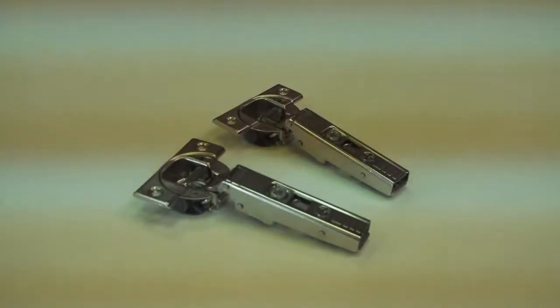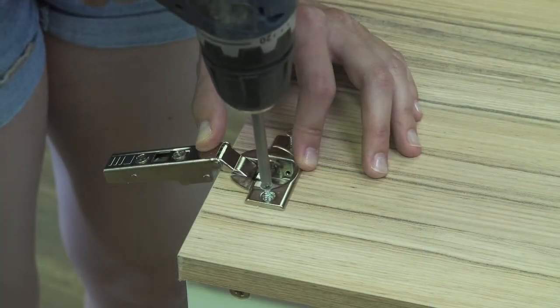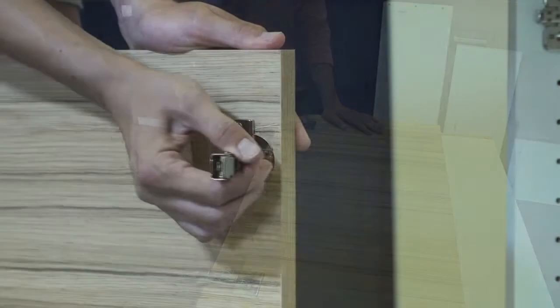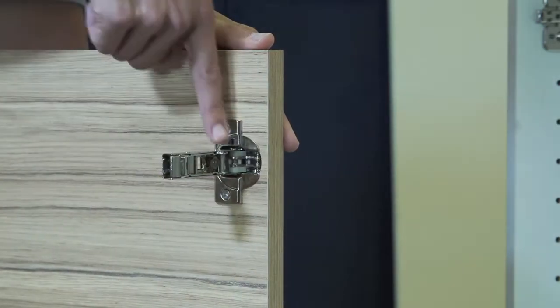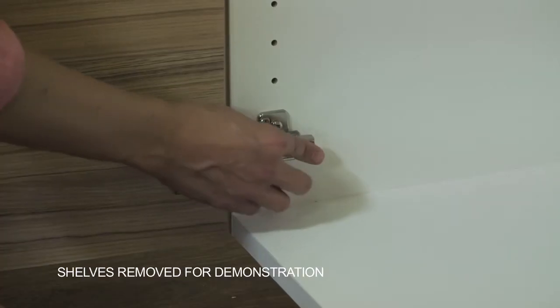Now attach the hinge pieces to the door. The rounded area faces downward as you insert them snugly into the pre-bored areas. Screw the hinges into the door piece using the included screws. You will notice a tab at the end of the door hinge that assists in attachment and release of the door unit. Bring the door and cabinet unit together at the hinge meeting point, find the groove for attachment, and snap the hinge into place at both the top and bottom.